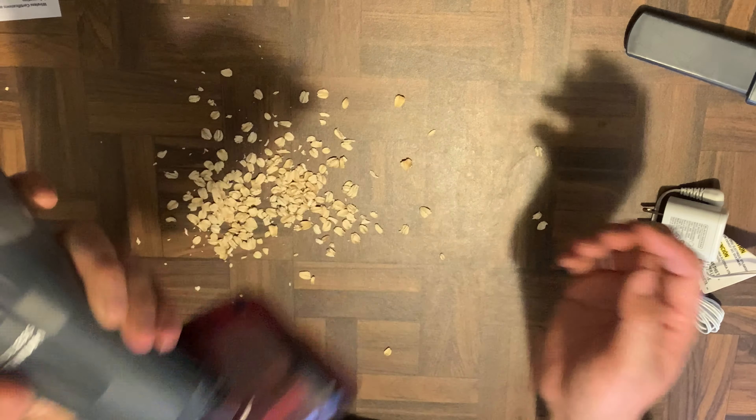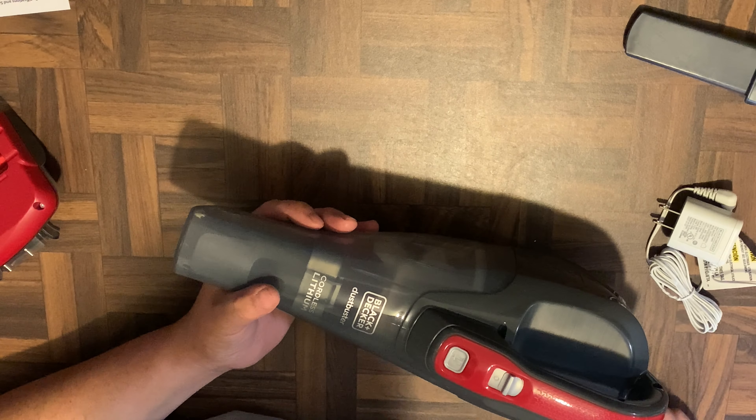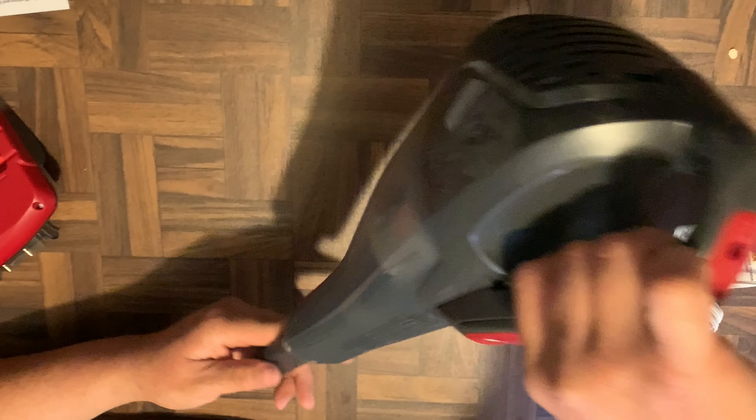There you go, the attachment is on — let's try it out. And yeah, that was the attachment right there. Here's the little nozzle — see how long it is.